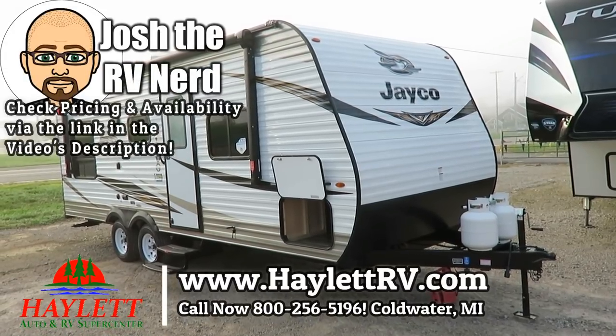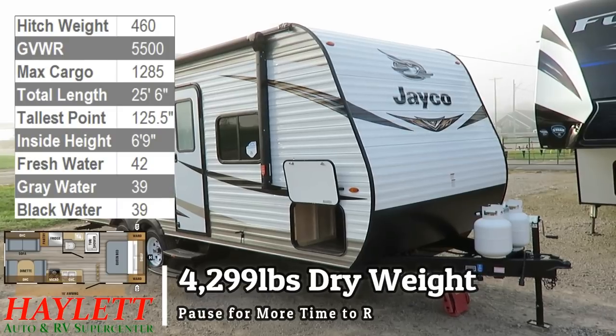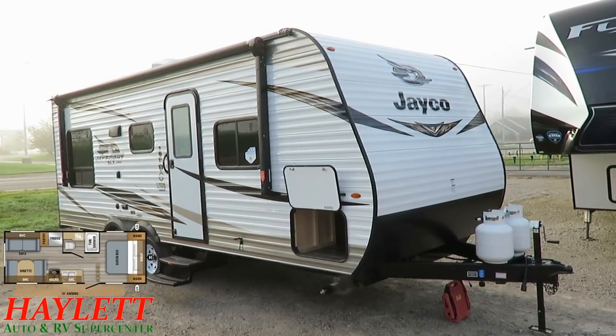Just under 4,300 pounds, J-Flight 212QB here at Haylet RV of Coldwater, Michigan. This is simple, basic, good for starters or casual campers.